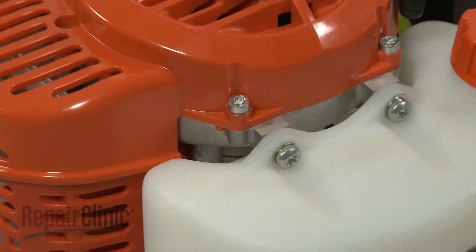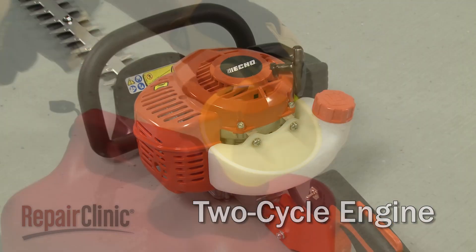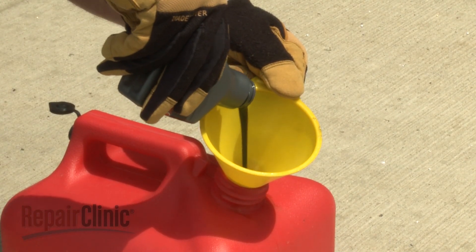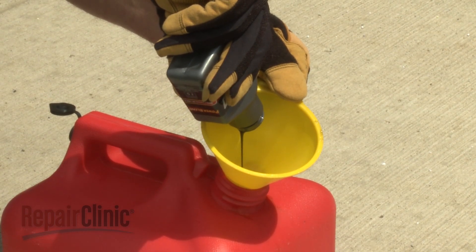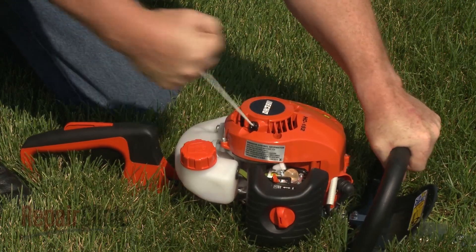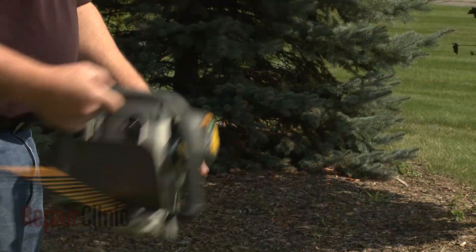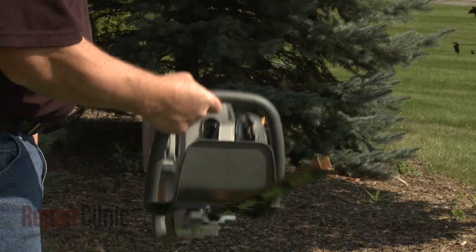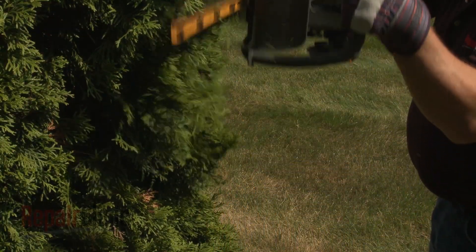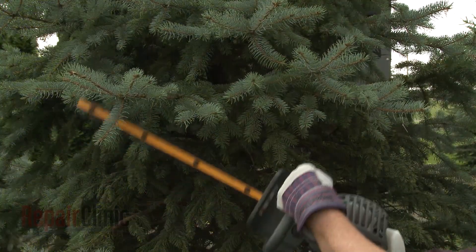Most gasoline-powered hedge trimmers use a two-cycle engine, which requires the gasoline to be mixed with oil for the engine to operate properly. Attempting to run a two-cycle engine without a suitable oil and gas mix will cause the engine to seize due to insufficient lubrication. The main benefit of a two-cycle engine is that it allows for a high output of torque while being relatively lightweight, making it ideal for a handheld tool operated at different angles.